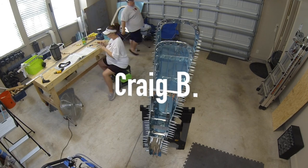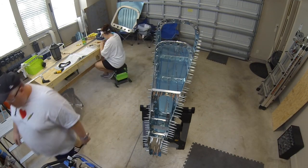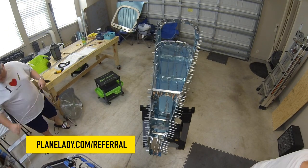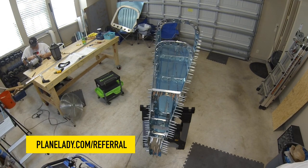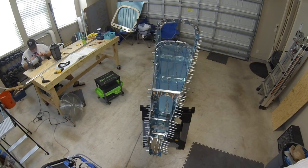I want to send a quick thank you to Craig B for filling out the referral form for Van's. Any of you who have recently purchased an empennage kit or are planning to purchase one for any RV model, please consider going to plainlady.com/referral, downloading that form, and filling it out. You can email or mail it back to Van's — it doesn't cost you anything extra but they'll send me a hundred bucks, and it really means a lot.